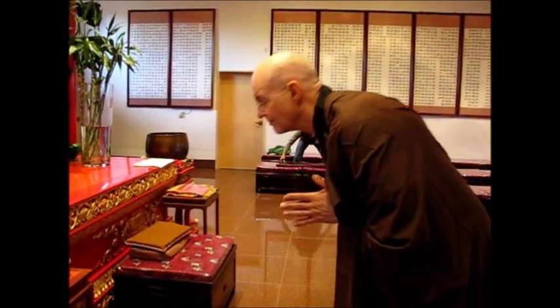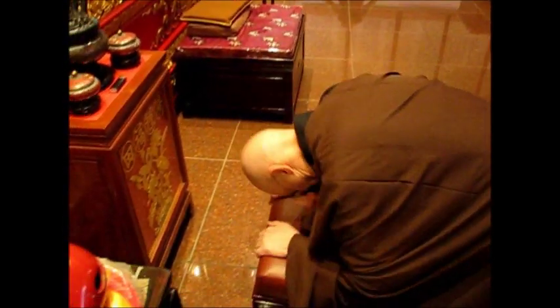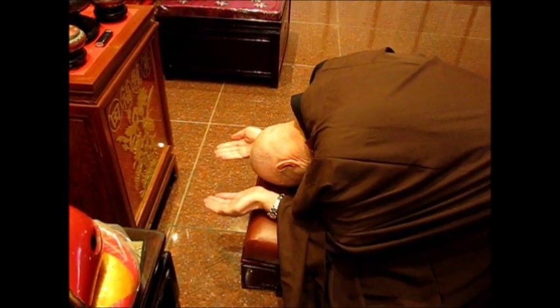First, bow slightly. Then with your right hand touch the floor or stool and bend down with your head as near to the floor as you can get. After which, open your hands as if they were a lotus blossom. This represents receiving the Dharma, Sangha, and the Buddha.